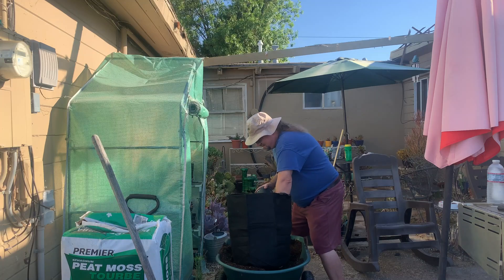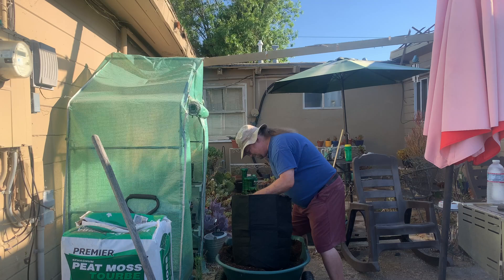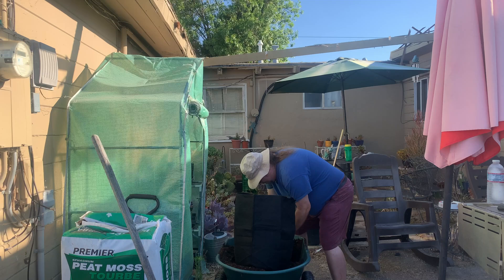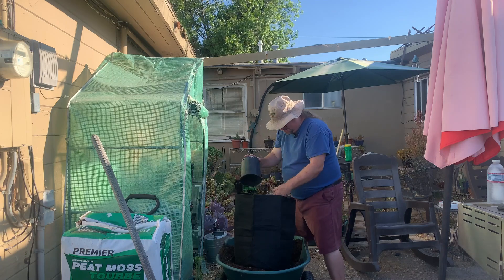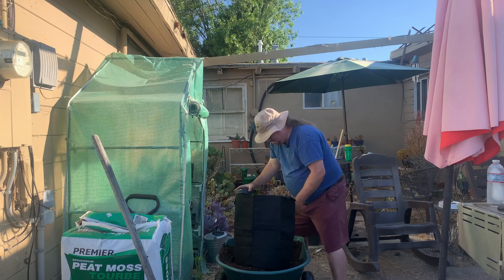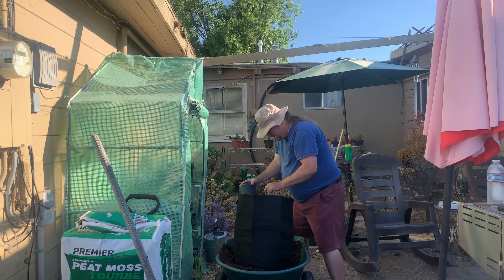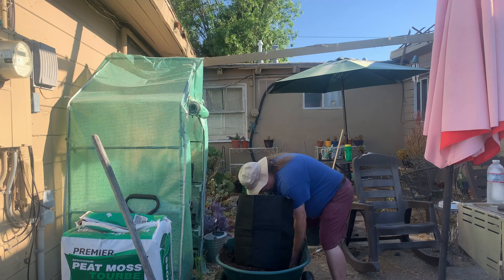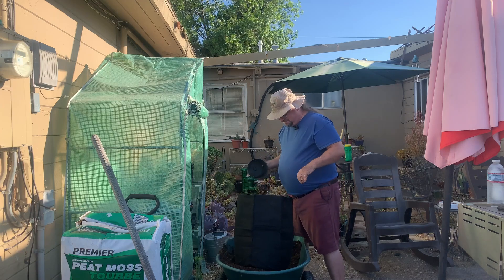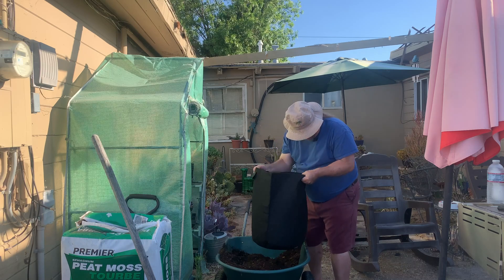I figure it's going to take one and a half cubic feet to fill these things, so we'll get them all filled up here. No one ever said gardening is a fast process, but we want it to be enjoyable. It's not meant to be a chore. Well, you know, we take our time.